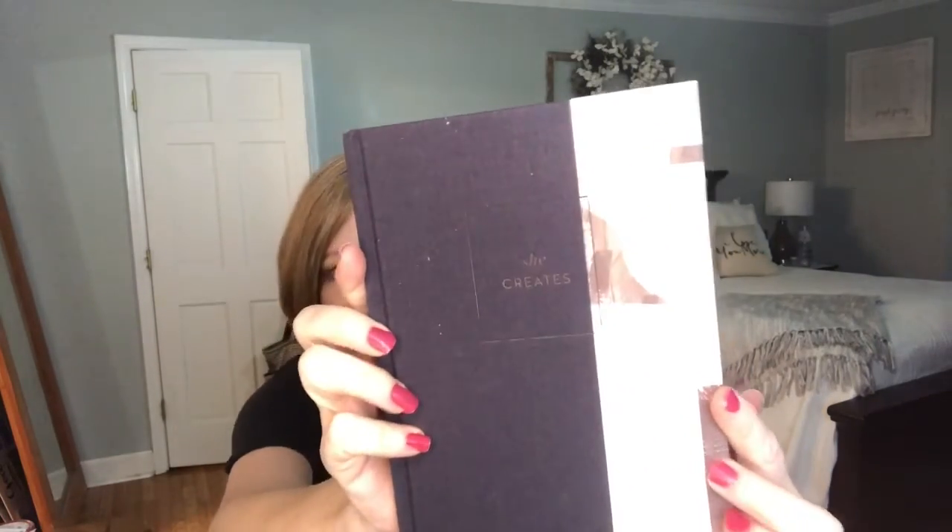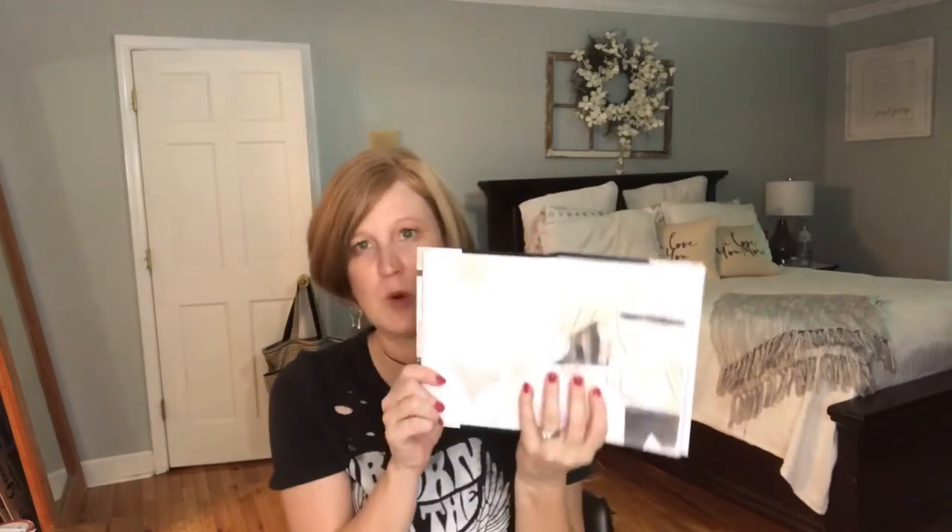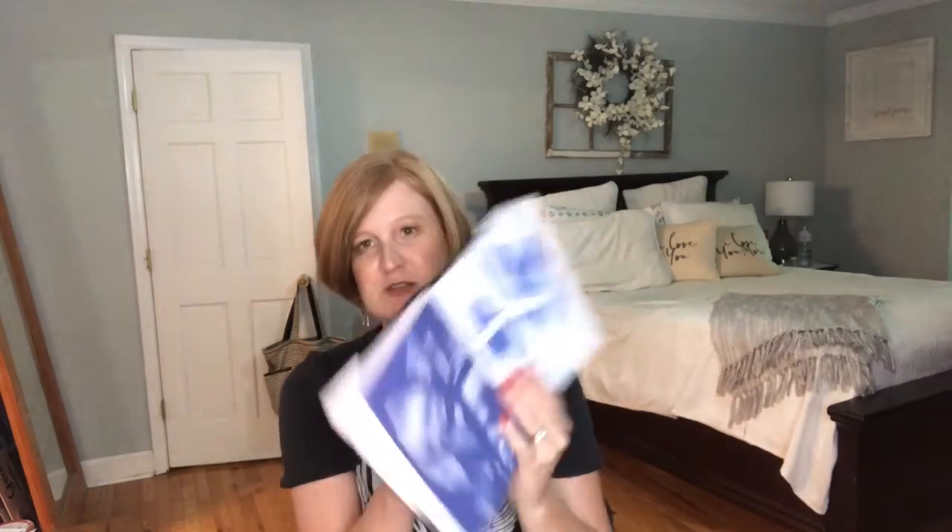The last thing in this box is a journal — a $16.95 value by She Creates. It says: here's a place just for her to dream, to discover something new, a space to explore moments of inspiration. It's got blank pages, pages with dots for bullet journaling, and pages with quotes throughout, like 'Life is a canvas, the chance of possibility.' There are even games in here, like tic-tac-toe. My daughter will love this — tons of blank pages to draw, sketch, or journal.